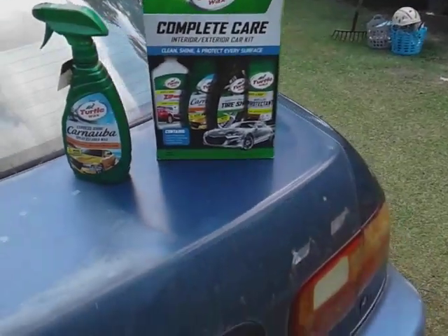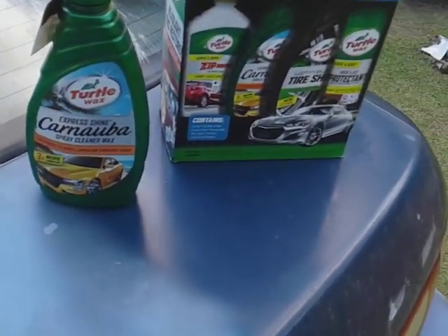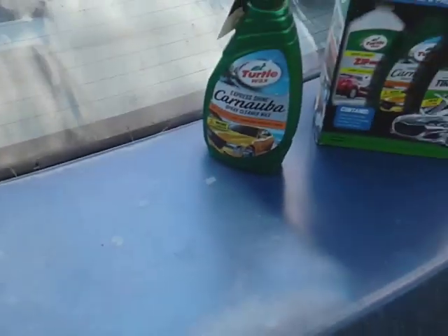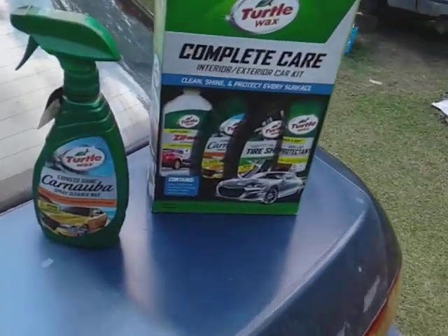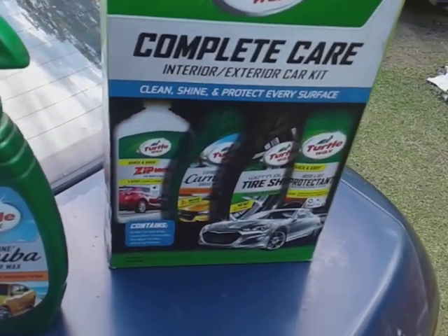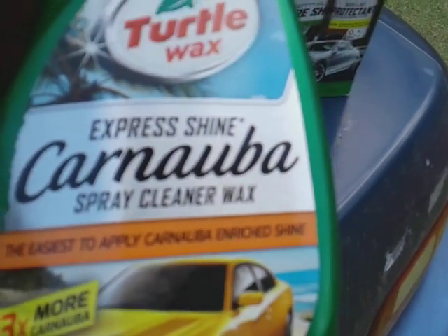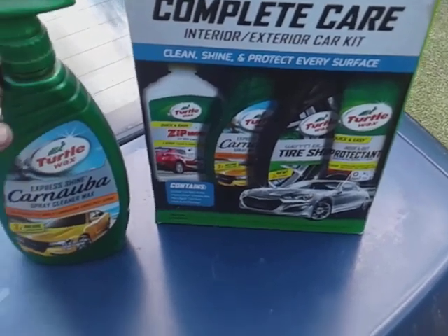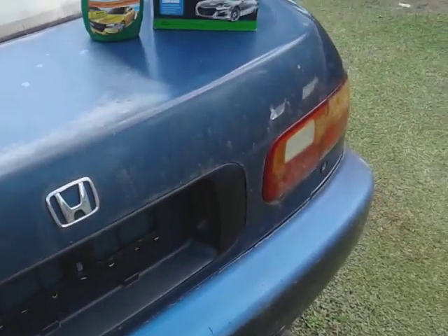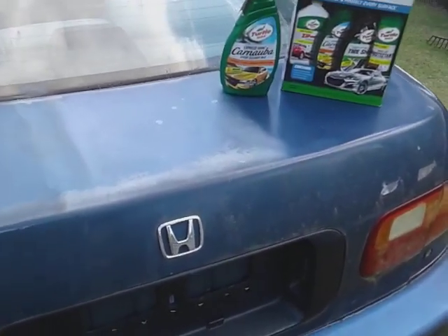Welcome back to the channel. In this video we're gonna see how good is Turtle Wax Express Shine Carnauba Spray Wax — this is a cleaner wax. We'll see does it take off paint oxidation like right here on my Honda. It's coming in the Turtle Wax Complete Car Care kit — cleans, shines and protects. I wanted to see what this would do on oxidized paint surfaces like this area of the trunk, and whether you could use this spray wax to actually take off oxidation.